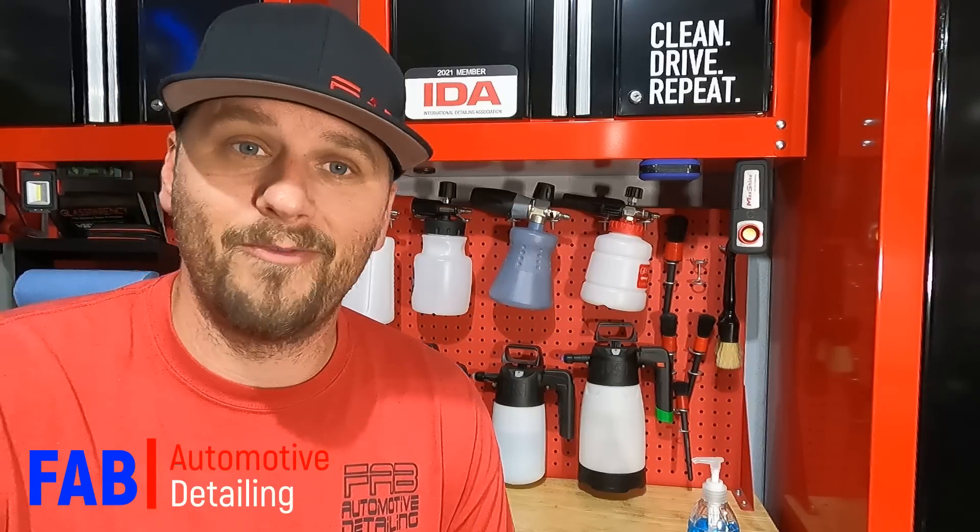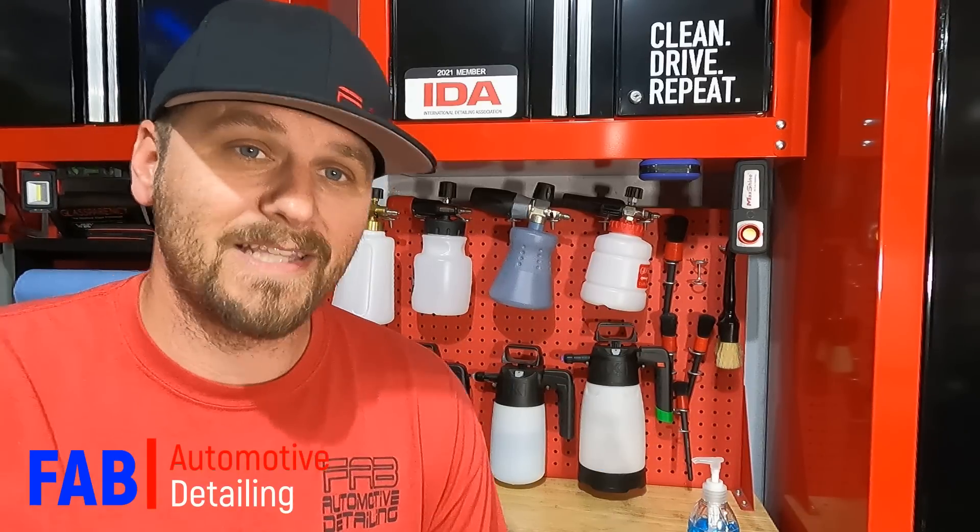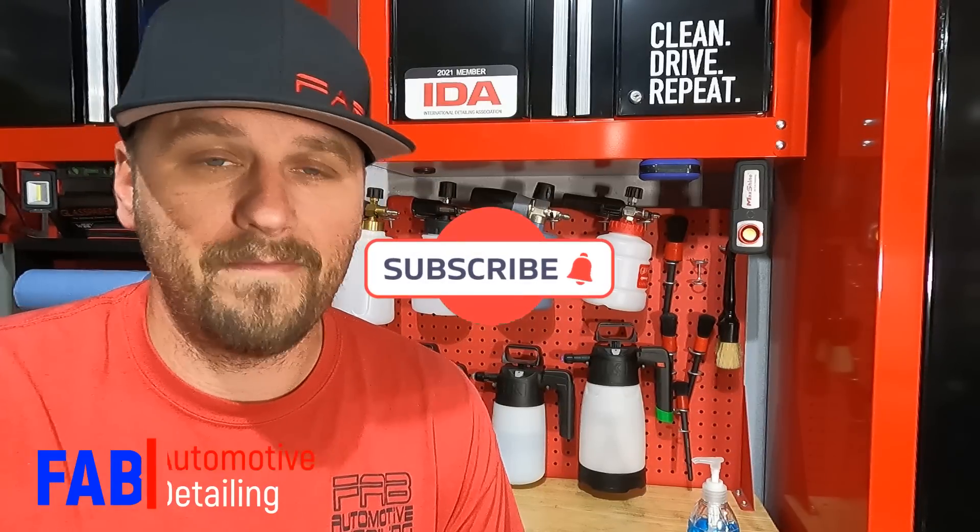So I want to say thank you guys so much for checking this video out — this car looks amazing. If you guys like the video please give me a thumbs up, hit that subscribe button down below, join the Fab family — we'd love to have you. We'll see you in the next video.